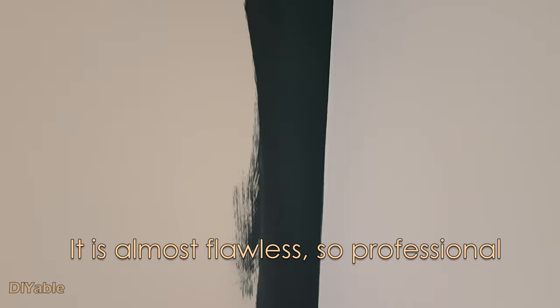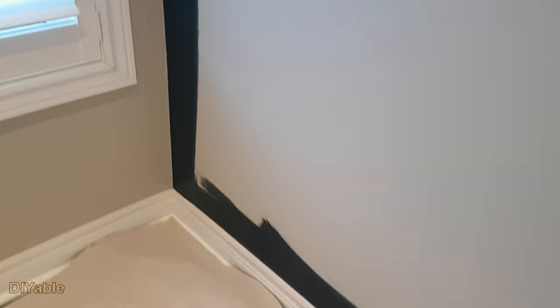Now the edges are all completed. So what do you think? I think if I can do it, so can you. All of you DIY people out there should be able to pull this off no problem.